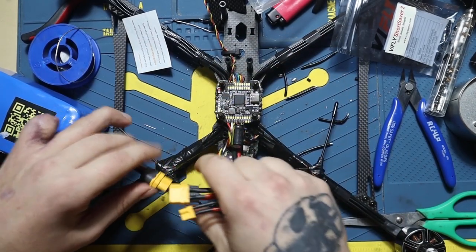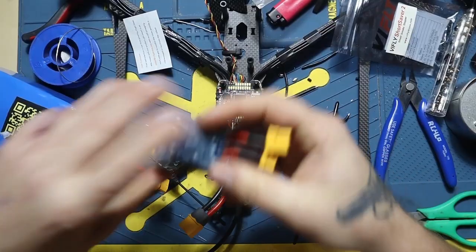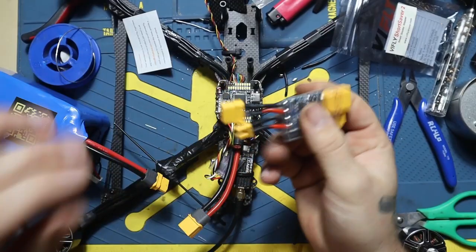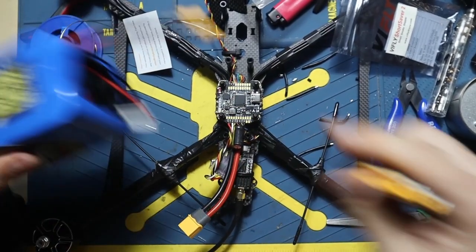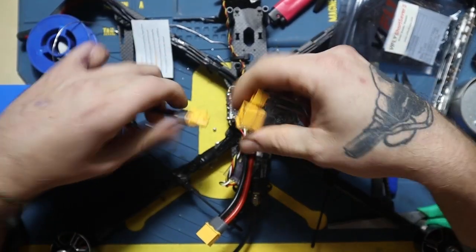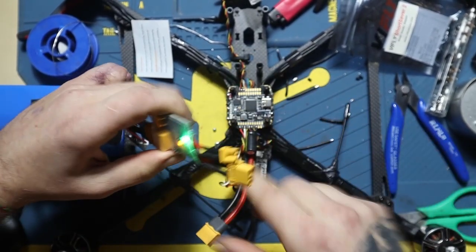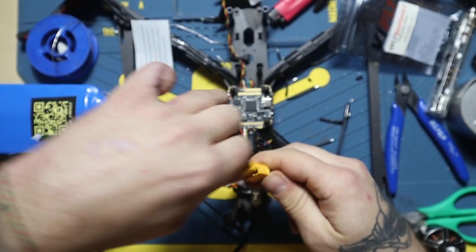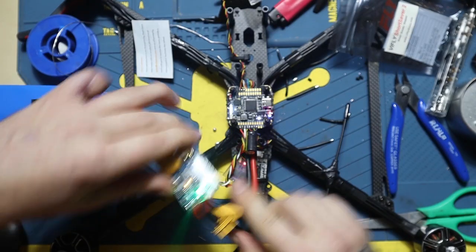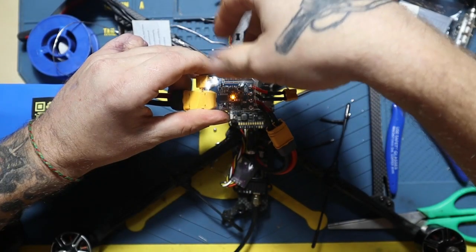So if you don't want to fry something after assembling the whole drone, that's what the smoke stopper looks like. I have my battery here — let's say I'm done working. I connect it just like so. The green light is the on/off indicator.